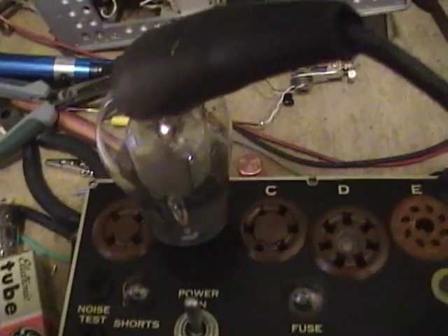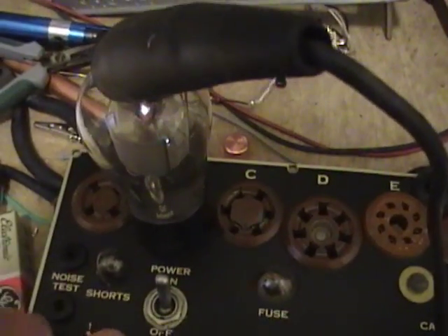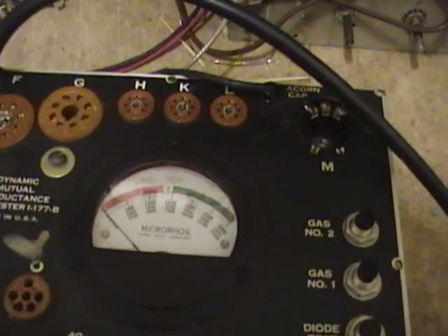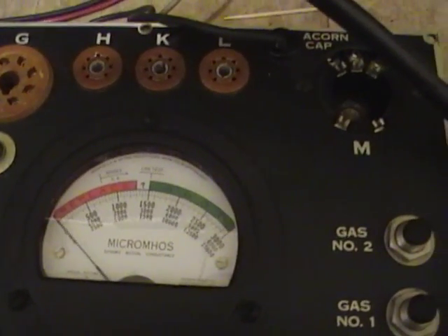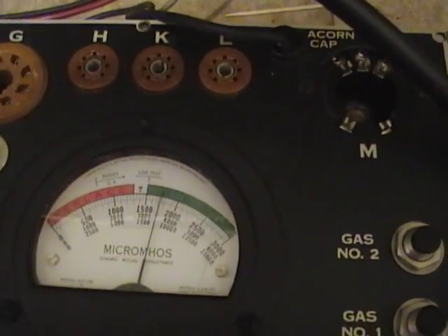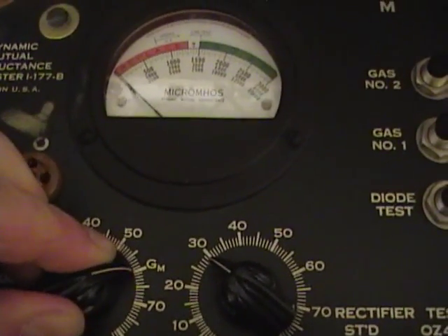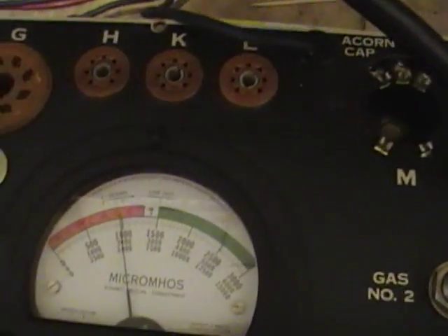The tube's warmed up, so shorts test again. Looks good. Tube test. It's a bit weaker, which I suspected because this is a used tube and it's an older tube — older than the other one. But still good on that check. Let's check the transconductance. That's pretty weak there.